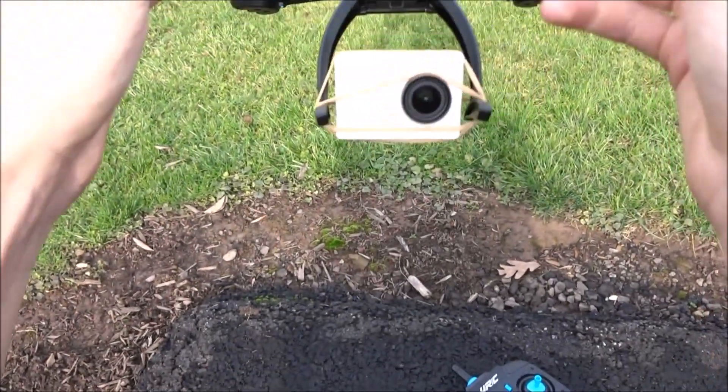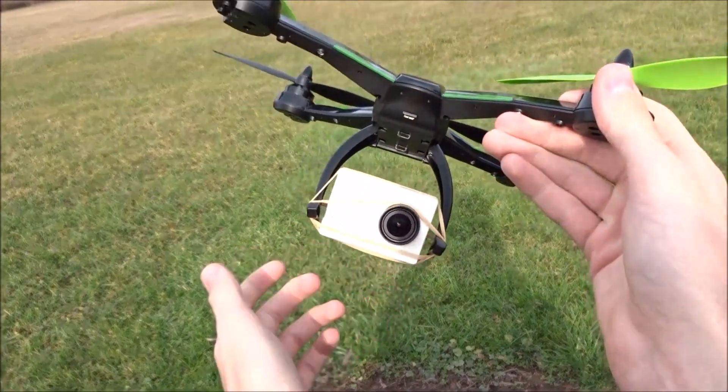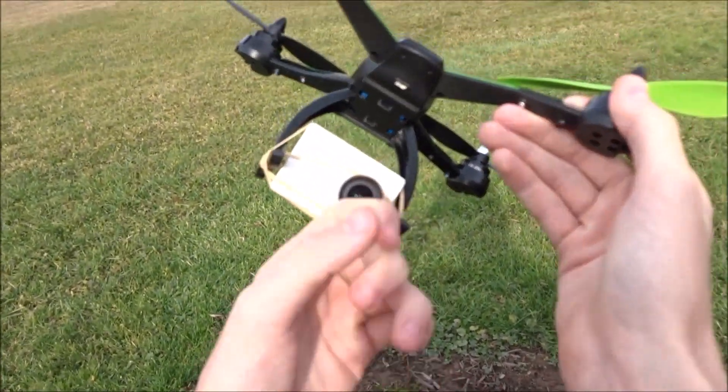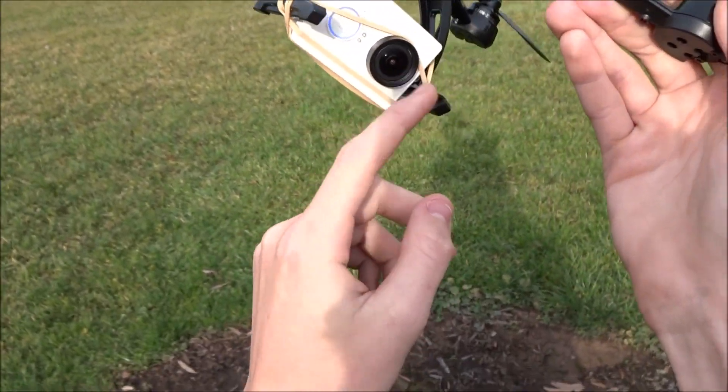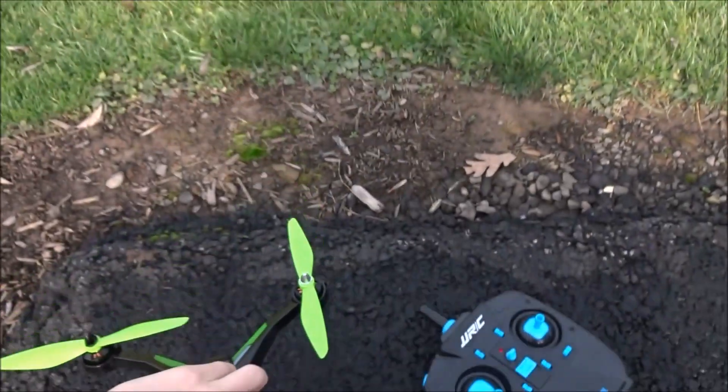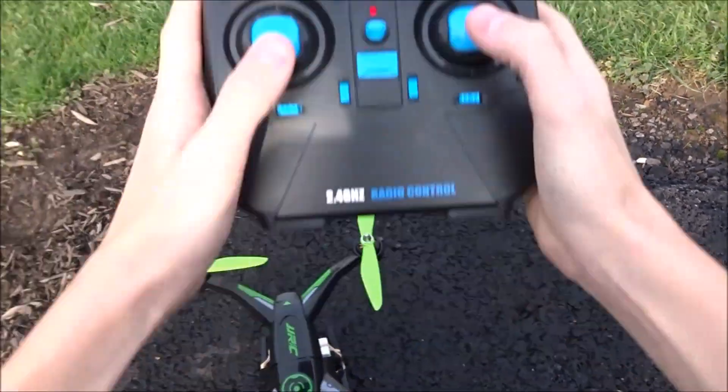It's mainly just to see if it can lift it, because I'm sure you could come up with a better way — like foam or something — to get it on there without jello. I know this landing leg is going to be in the view, but let's put it down and bind it here.